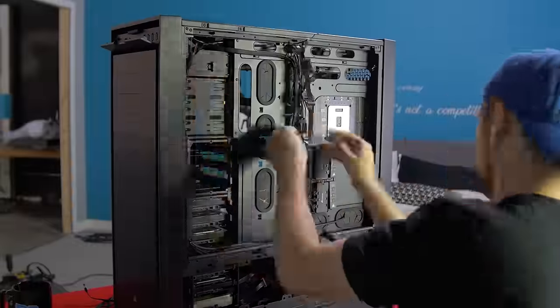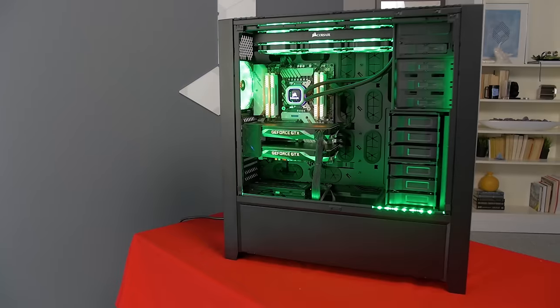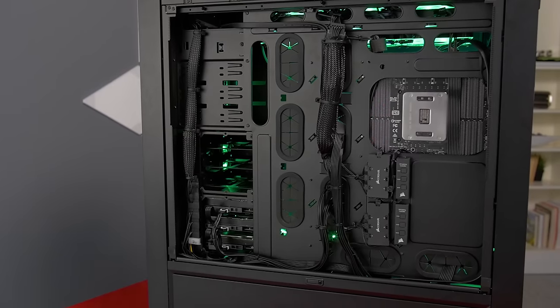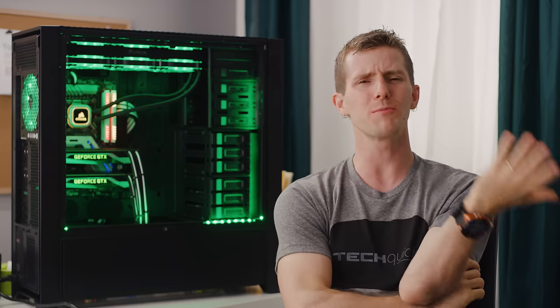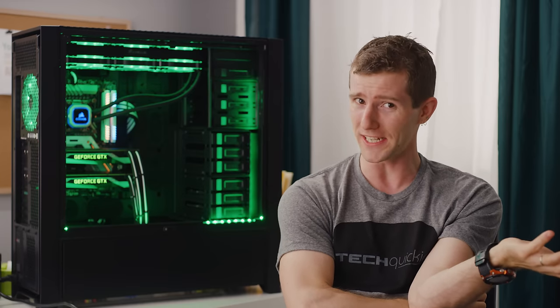A time lapse later, using all the tips we just gave you, you can behold the fruits of our labor. Our system looks way cleaner both from the front and from the back. This wouldn't be much of an ultimate guide without some custom cables from CableMod, though, would it?